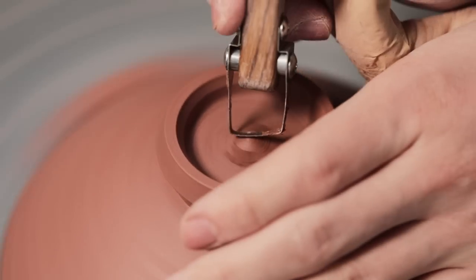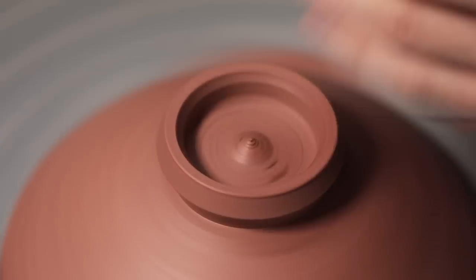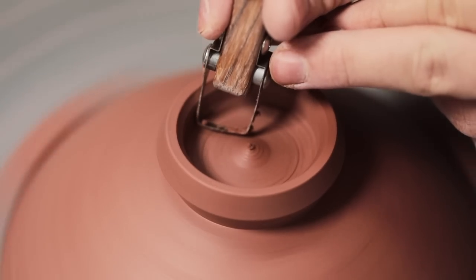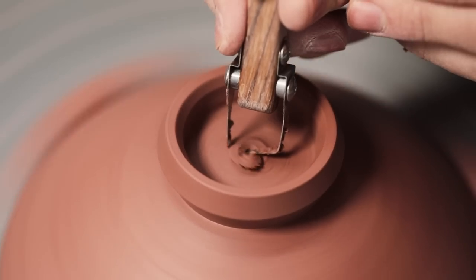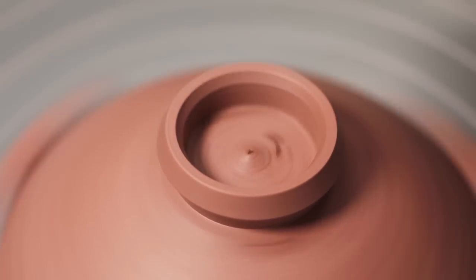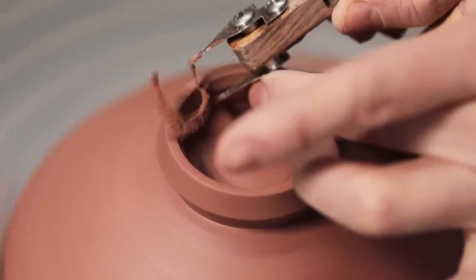I then begin hollowing out the excess clay from inside the foot, diving in with the sharp corner of this trimmer which I first push into the middle and then in a very controlled manner drag the blade out. It's extraordinarily easy when trimming like this for your trimming tool to be snagged by the clay and dragged around with it, so as it's plunged in and pulled across I'm practically holding the turning tool with all my might.